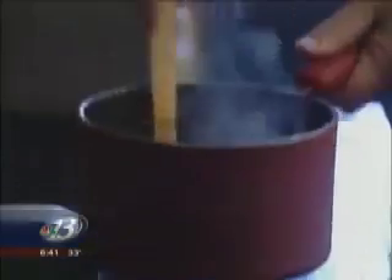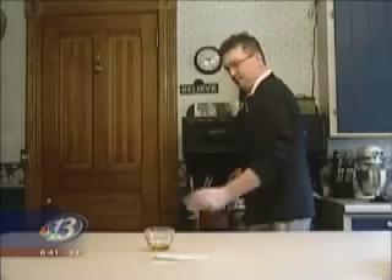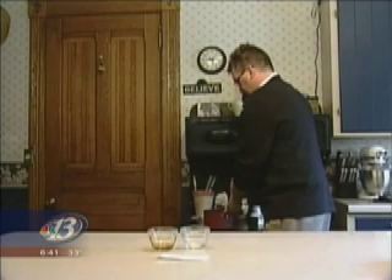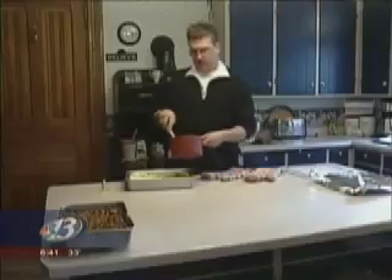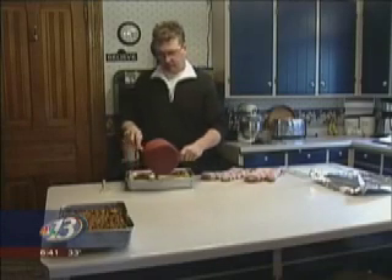Now our butter is melted and we will add a half a cup of maple syrup and three quarters of a cup of brown sugar. Once it starts boiling, we'll stir it continuously for one minute. Take it off the heat, add the toasted pecans, then take this mixture and pour evenly along the top of your toast and spread it to the edges all over the top.